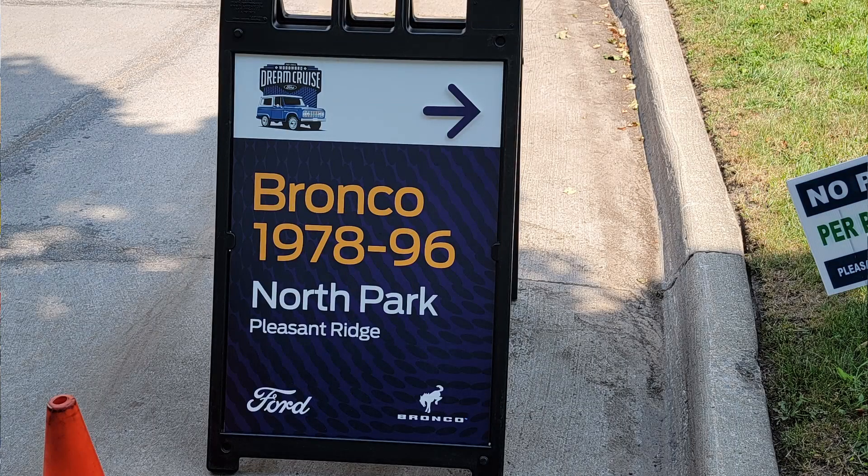Last time we were out... where did we go last? We were at Woodward. We went to Woodward Cruise with the B2.